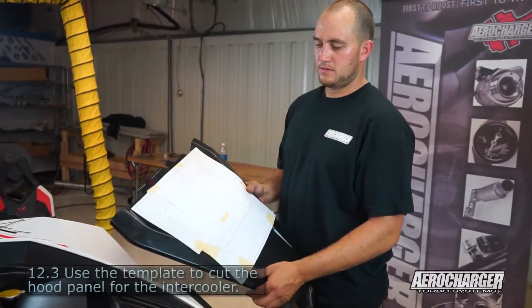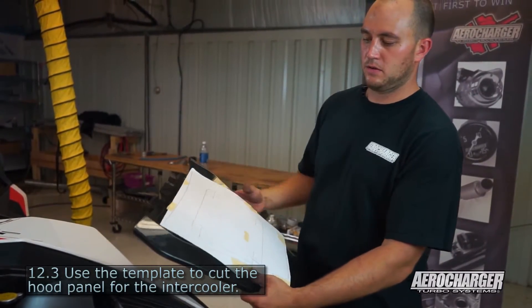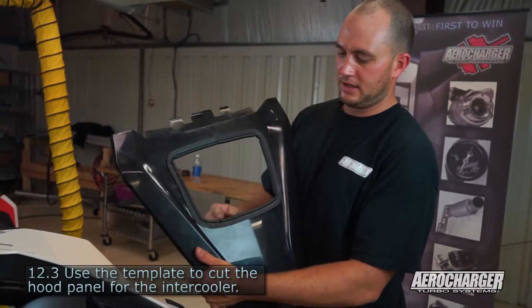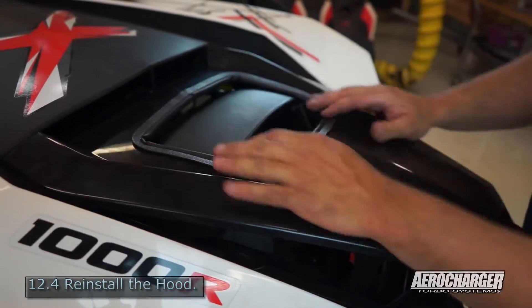Last thing you're going to do is take the template provided with the kit, cut it out, cut the center out, draw your hole, then cut your hole out. There's also some trimming provided with the kit — wrap the hole with trim, install your hood, and you're race ready.